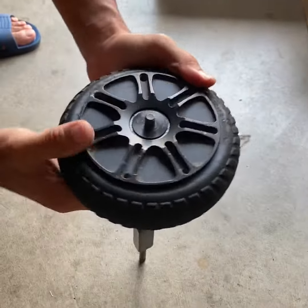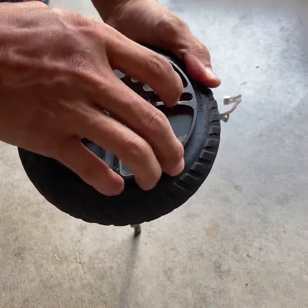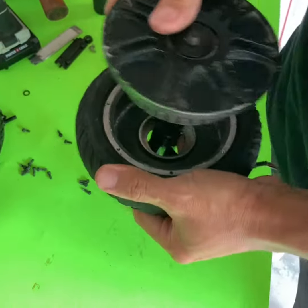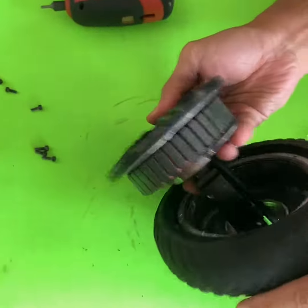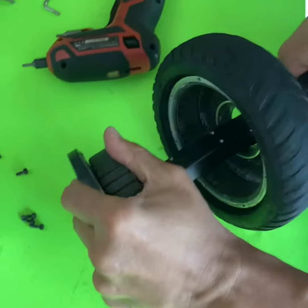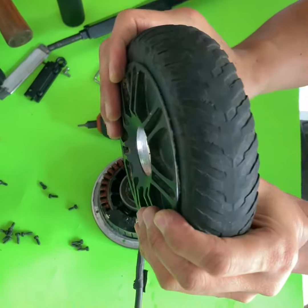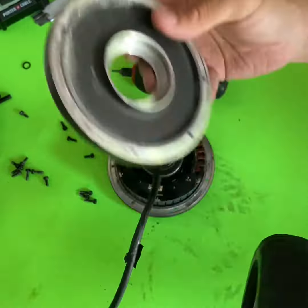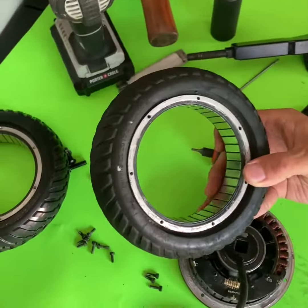Hammer it into the ground — make sure it's a concrete area. Push it and then this part should come out. The motor should come out and then also the tire. Push this part out and you get the tire with the rim.